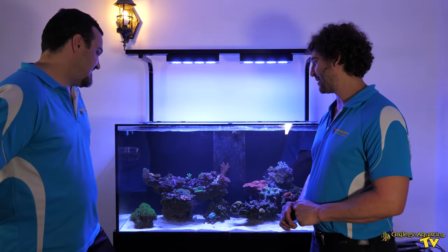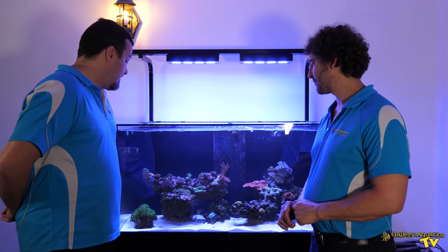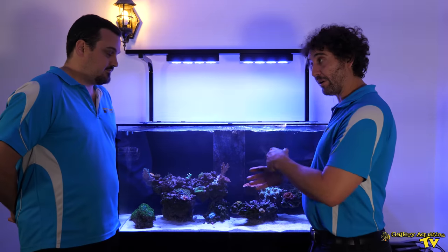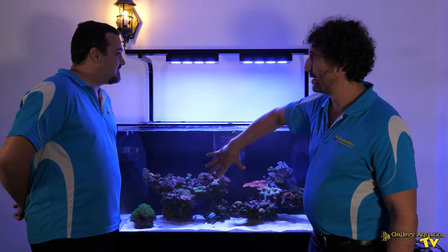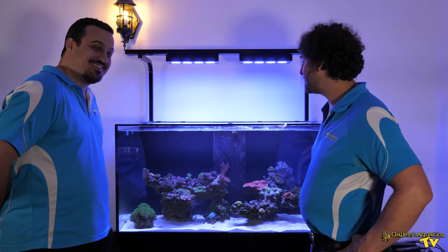It's a 400 litre tank. We've got two Hydra 52s over the top, and we're using two MP40s running reef crest at 100%. So quite strong flow and quite a lot of wavemaker power for a 400 litre tank, with certainly very good lighting. I like the way you've mounted it — a bit of a DIY. These are the original brackets that come with the light for the Aquareef 395, and he's just got a tube from Bunnings. Nice and easy.